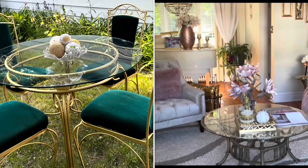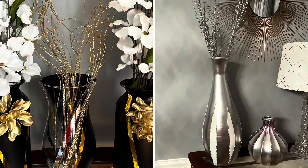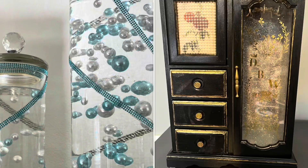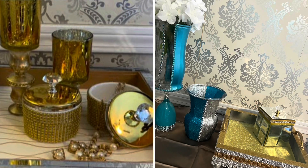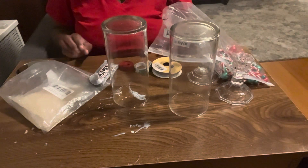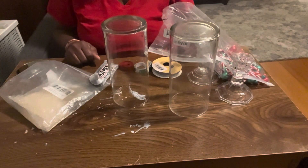Hello everyone, welcome to Mary's Creative Decor! If you're a subscriber, I want to thank you for watching. If this is your first time stopping by, make sure you become part of the Creative Decor family — hit the subscribe button and keep watching. Welcome back to the channel — I'm ready to do my third tutorial on my Christmas centerpieces.